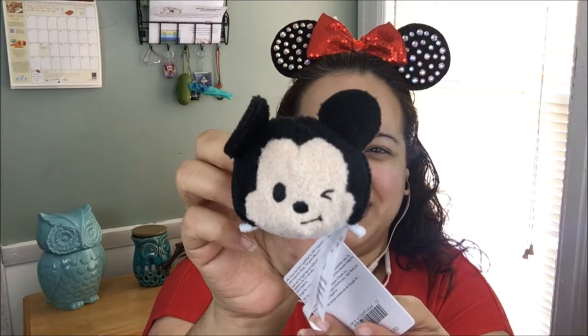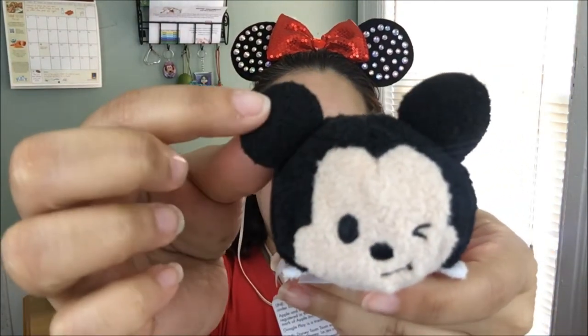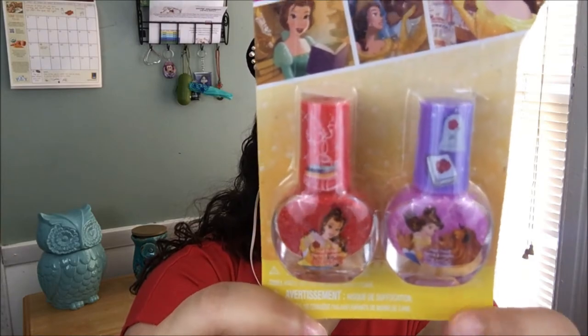In no particular order, the first thing I grabbed is the Mickey Zoom Zoom — how cute is that! I love Zoom Zooms, I need to start collecting them. This is one of the best things about having a subscription box: you get different items that maybe you saw in the store but didn't want to pay for individually, and then they include it in the box, so it's totally worth it.